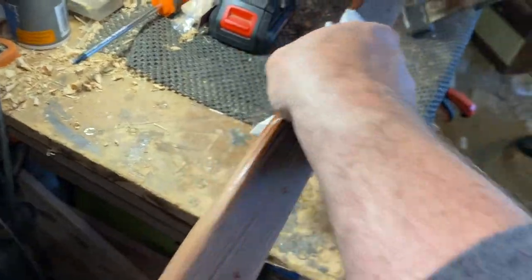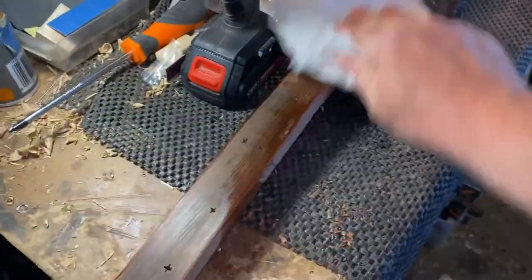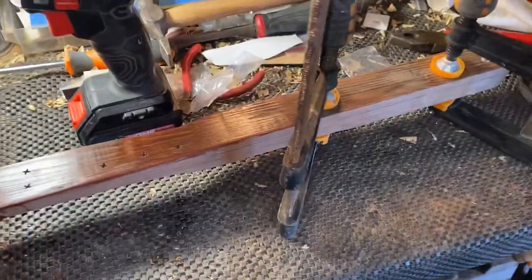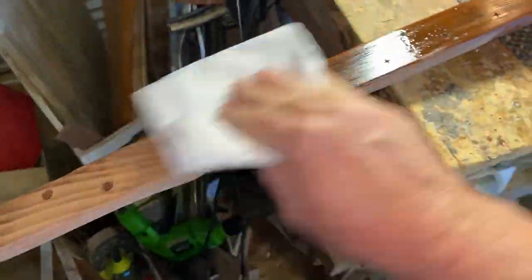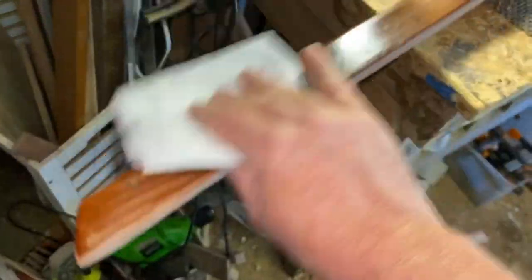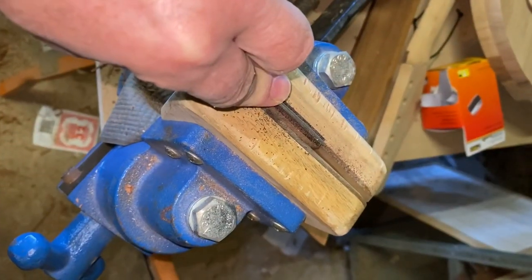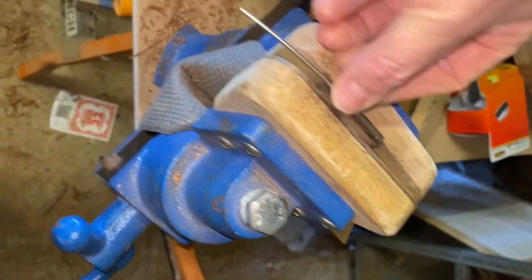You'll notice that I've left the top all messy. Look at the stain on that - it just comes out so beautifully.